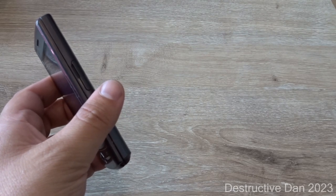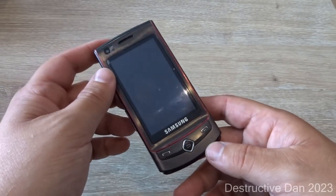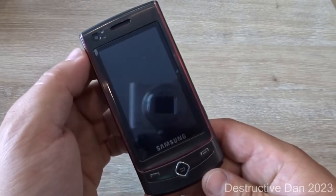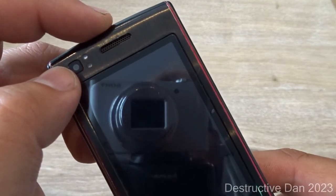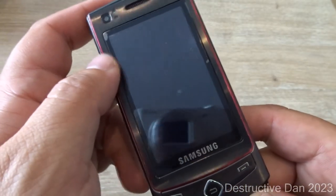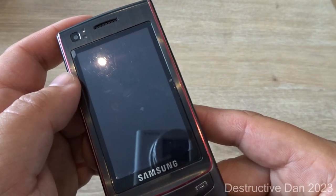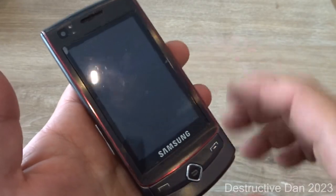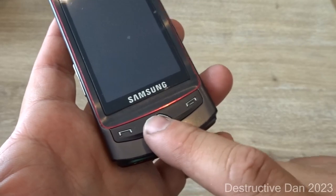We're going to take a look around the perimeter of this device. Starting at the front, we find a front-facing camera, a sensor hub, and a speaker grill. We also find the 2.8-inch AMOLED display, which is a capacitive touchscreen with a resolution of 240 by 400 pixels and a pixel density of 167 PPI. The display does have a screen protector.